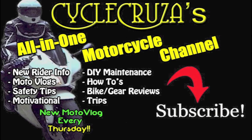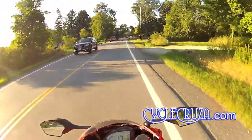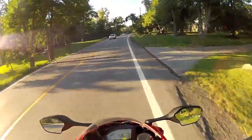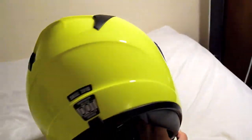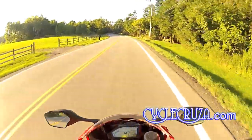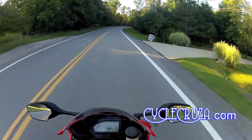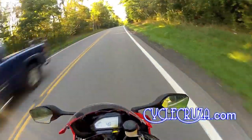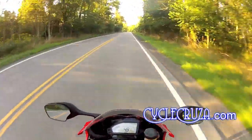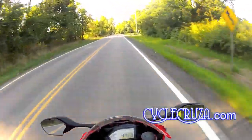You are watching Cycle Cruiser's all-on-one motorcycle channel. Subscribe today. I picked up a new helmet a few weeks ago — the Scorpion EXO R410 in high-viz. I bought it primarily because of the high-viz color option, and otherwise I probably wouldn't have bought the R410. But I'll tell you guys, I'm really happy that I bought it, because in my opinion this helmet is actually better than the Scorpion EXO 500.